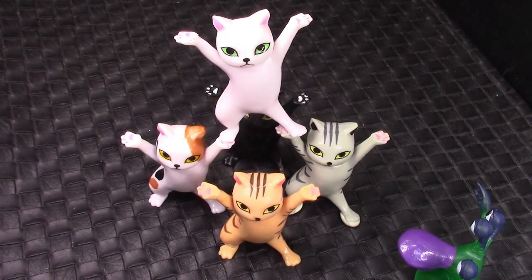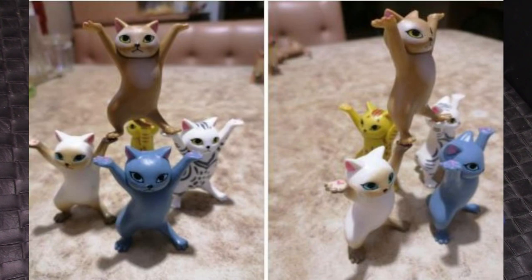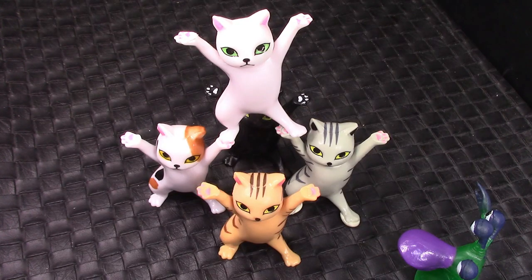The listing on AliExpress shows the cats in various positions, which I showed in the intro of this video. So I wanted to see if I could balance the cats, and yes I can. They are fairly light, so you can get the tails and the hands and the feet to kind of coordinate together and build little cat structures from them.